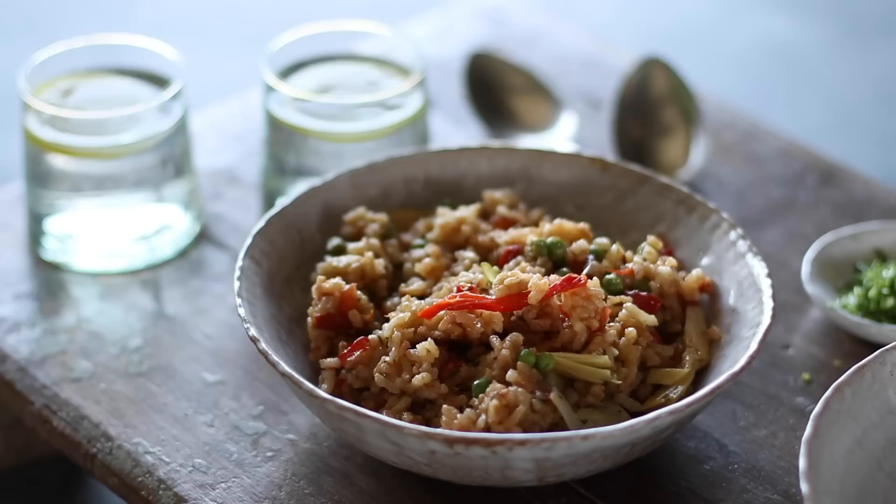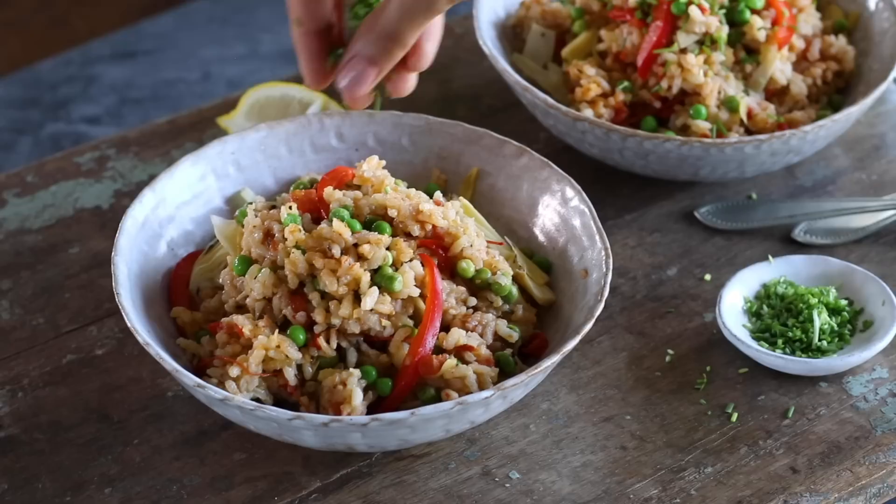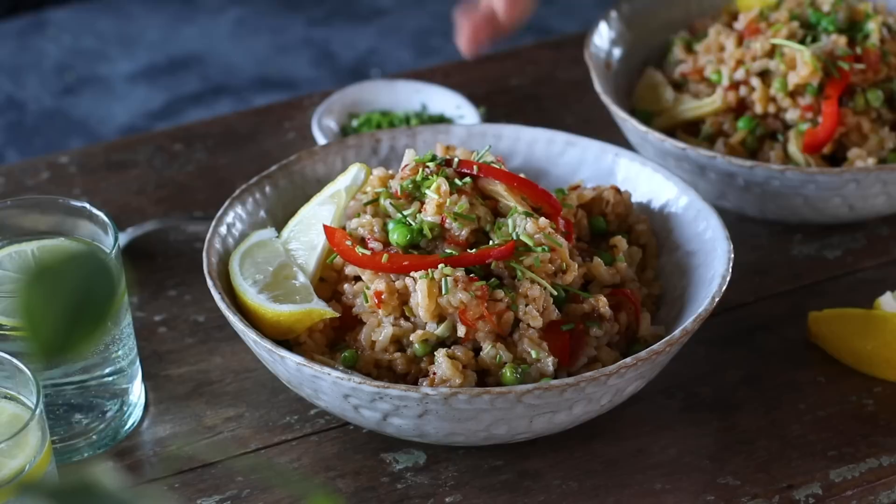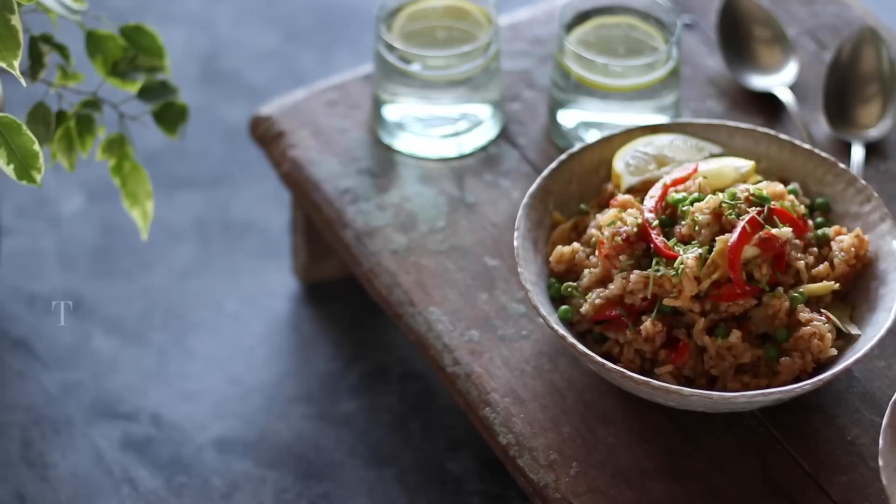After the 10 minutes are up, serve the rice generously into bowls. We garnished ours with a sprinkle of chopped chives, but chopped parsley works equally well, and I highly recommend serving it with some lemon wedges. The creaminess of the rice together with the freshness from the marinated artichoke hearts and tomatoes and the warmth from the spices makes this dish incredibly comforting and delicious. The total price comes to one euro and 52 cents per serving, or one euro and 80 cents with the optional garnishes.